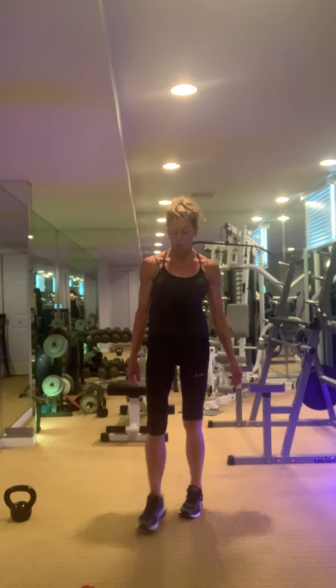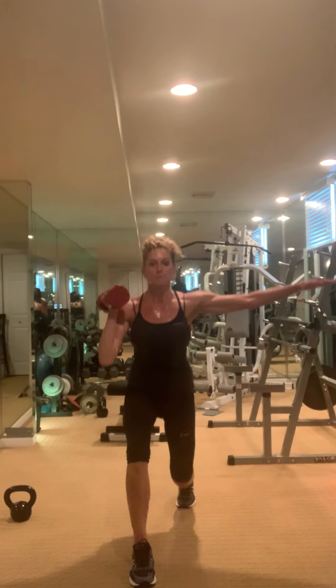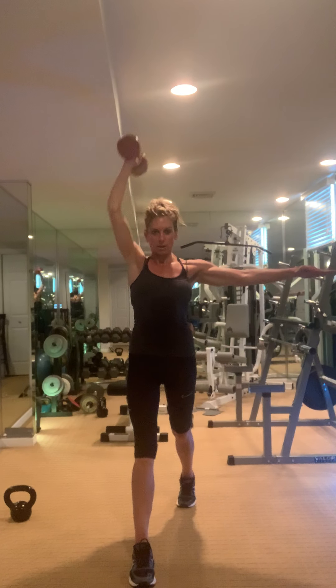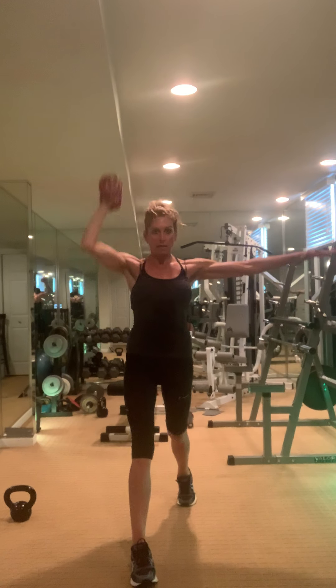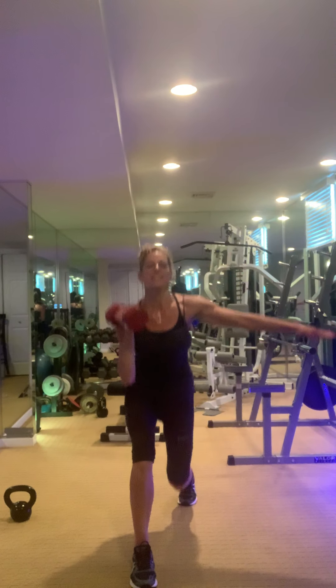Come on up — tricep lunge, work. Are you firing that other arm? Are you keeping your elbow in? I know you're feeling it now — fight it in. Shoulder, hand down. The kettlebells in between — just using your weight is fine.